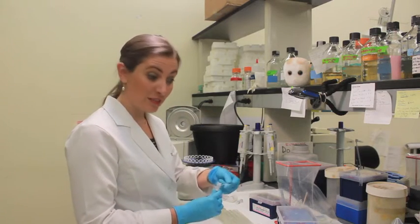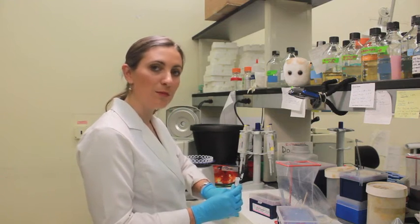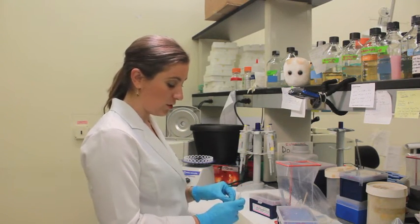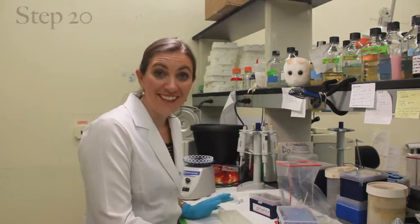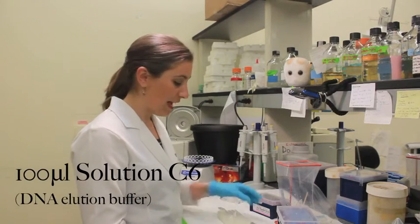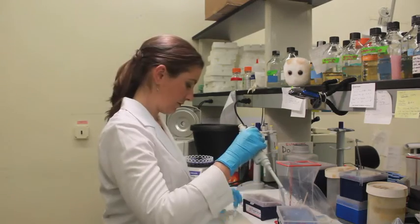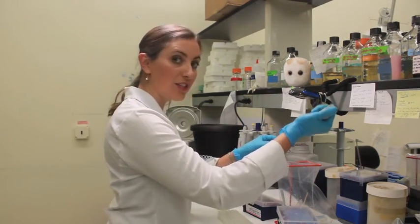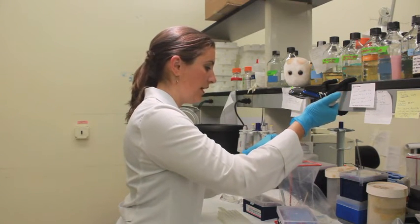We are almost done. Open it up and, just like we have been practicing, grab the spin filter by just the lip and transfer it to a new microcentrifuge tube. We are now at the final step. We are going to add 100 microliters of the last solution C6 onto our spin filter. While you are doing this, make sure that you are putting your tip very close to that membrane, but not actually touching the white part.